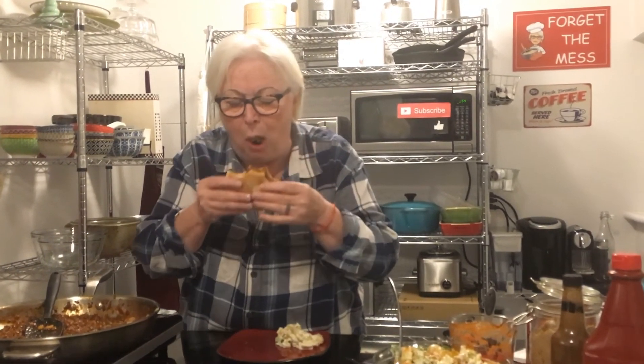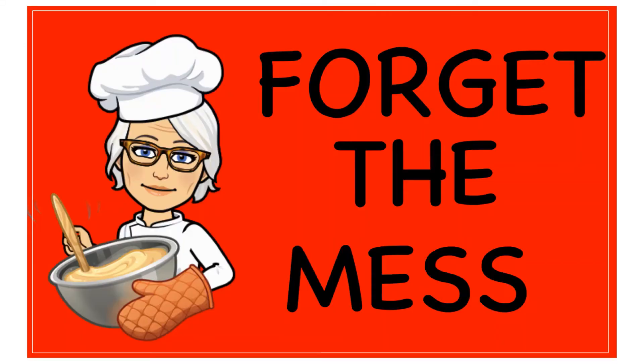Please subscribe and like if you like this recipe. Most of all, forget the mess — enjoy your sloppy joes!